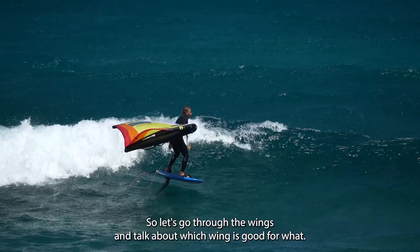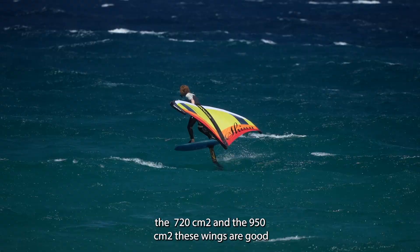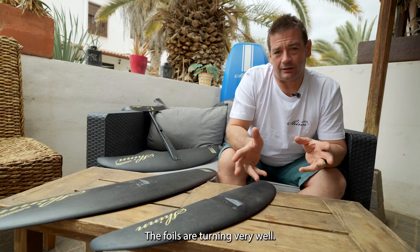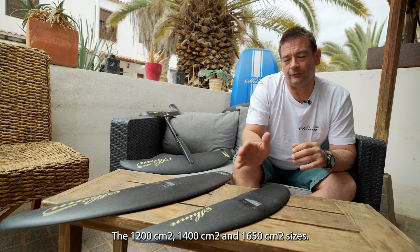Let's go through the wings and talk about which wing is good for what. Starting with the smallest — the 720 and the 950 — these wings are good for kite foil and for stronger wind and wave wing foil. The foils turn very well, they start very early, and they're very stable.